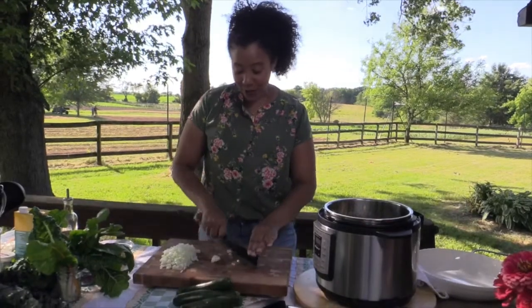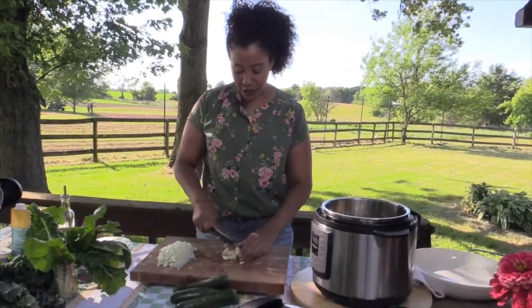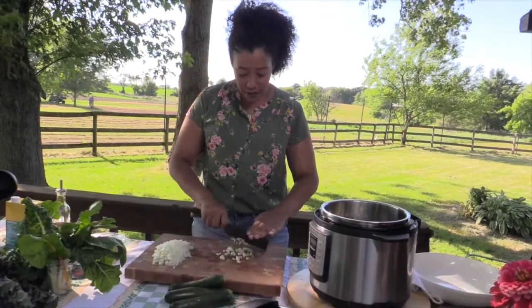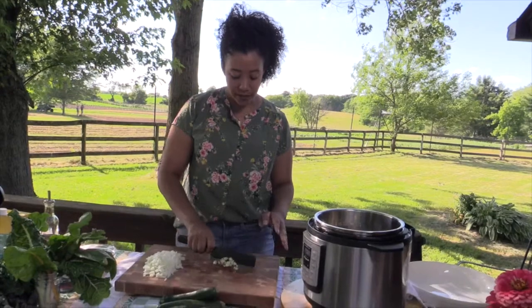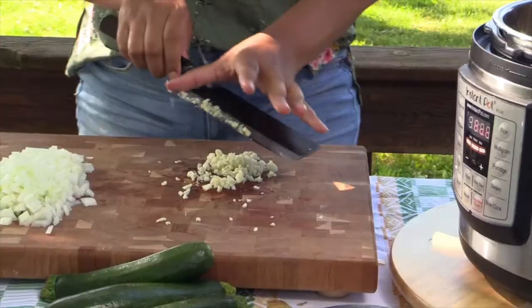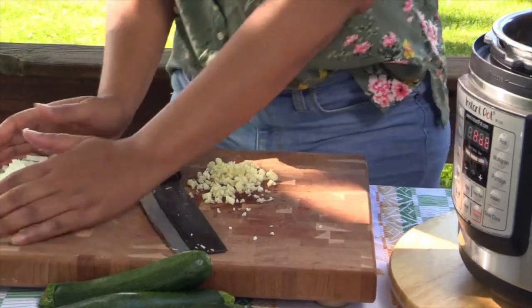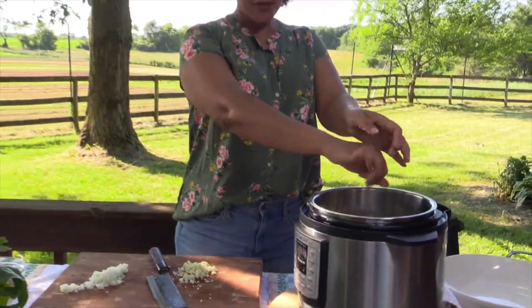Our olive oil is going on sauté in the Instant Pot and we're just going to get our garlic chopped up here. I love cooking in the Instant Pot — you don't have to do it in the house, you can bring it outside on the porch. Our garlic is all minced up, so we're going to get started with our onion and just throw them in the pot.